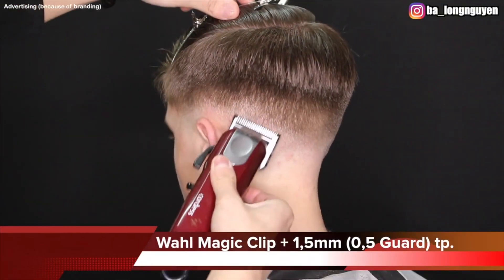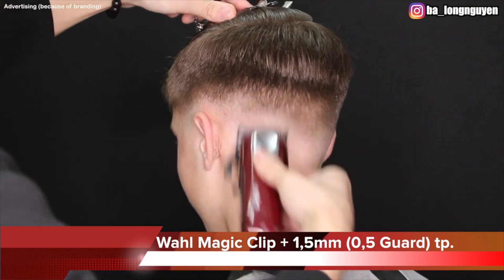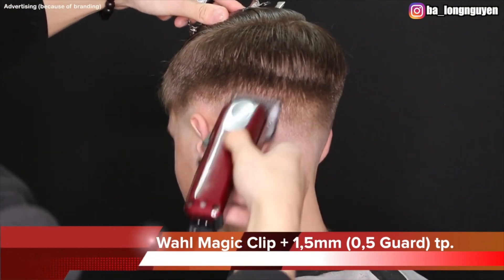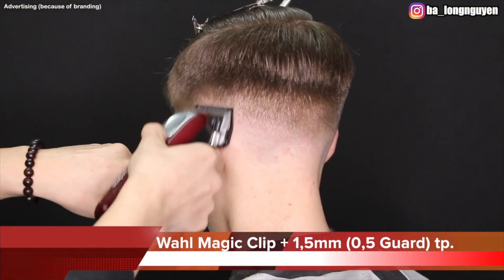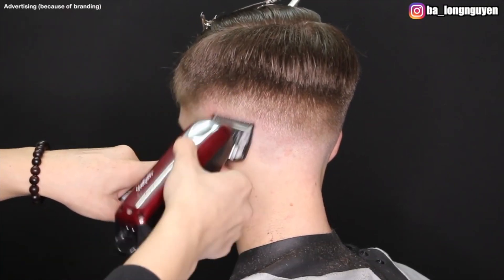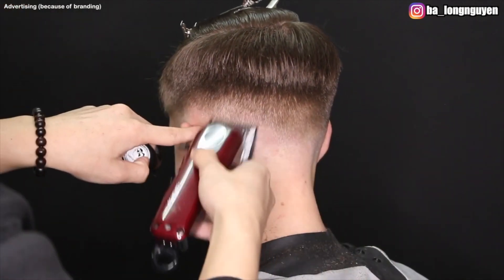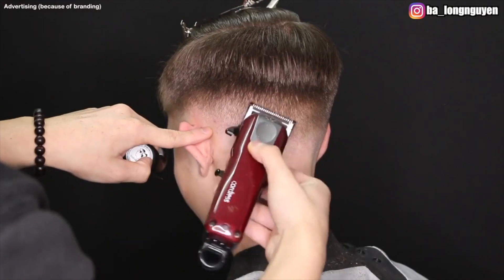The next step is also very important. I use my Wahl Magic Clip Cordless, 0.5 guard — it's 1.5 millimeters — lever trigger play. Here I work on the details. I make two steps back from his head to see the haircut from another position. It's really helpful to see the fade, and you can also spot dark areas and know where you need to do more blending.